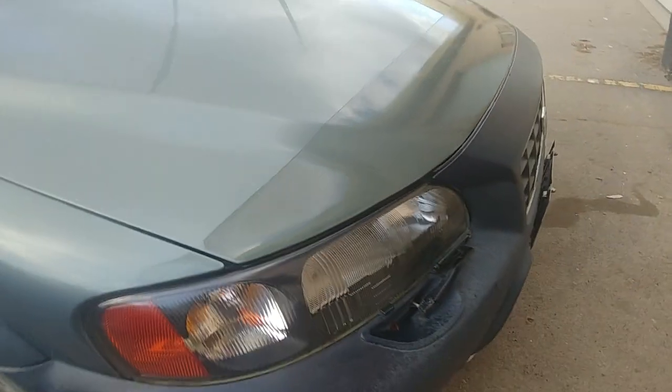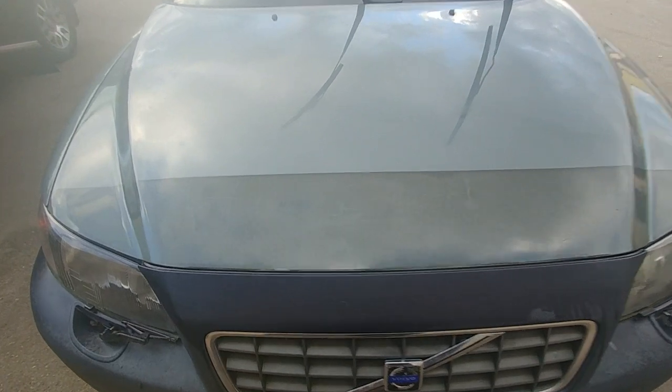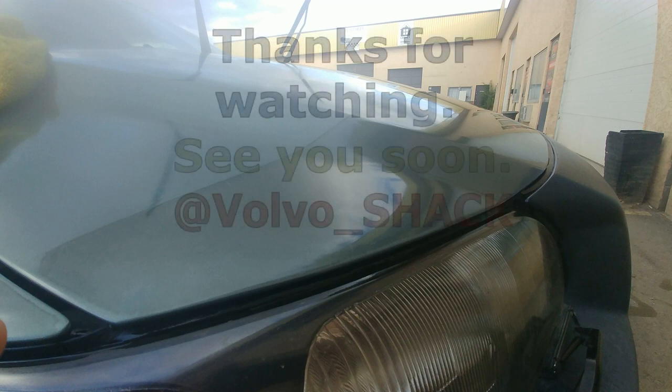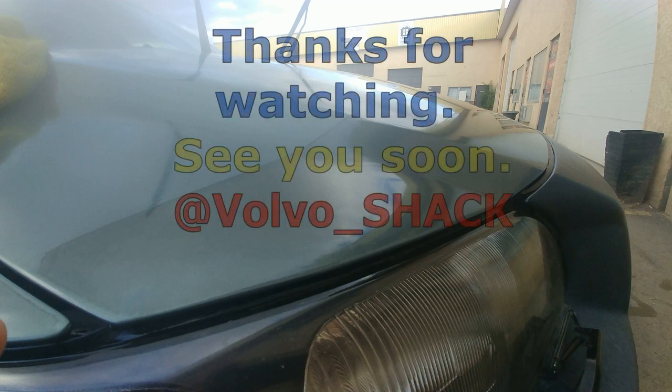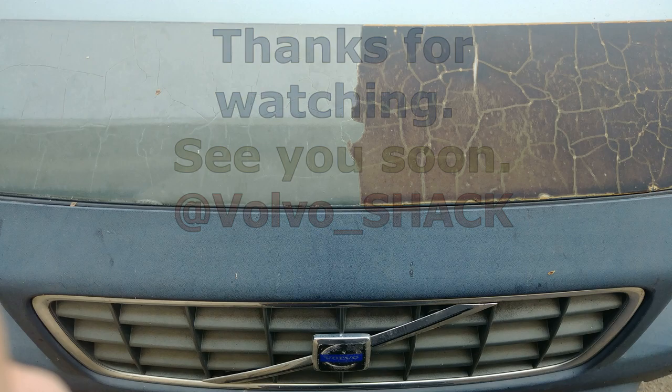That's the result — it's not perfect, you can see that line and some discoloration, but there's no vinyl wrap anymore. Thanks for watching guys, see you soon! Leave any questions or comments below. Have a great day, bye bye!